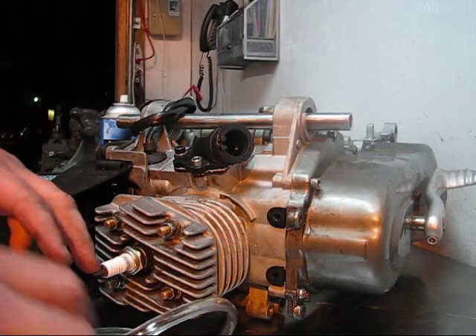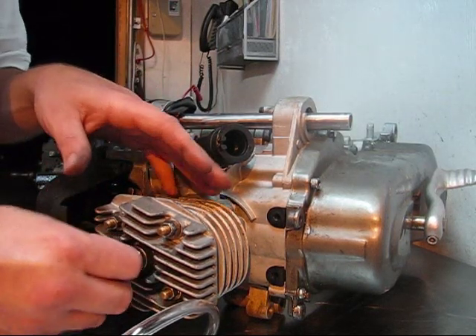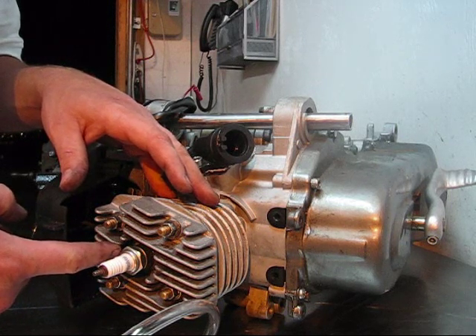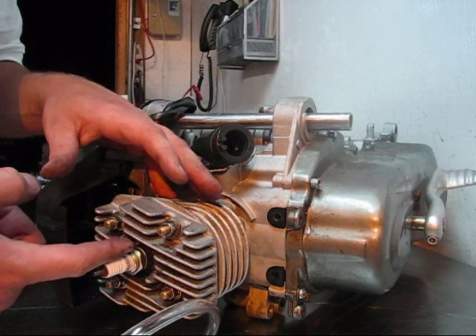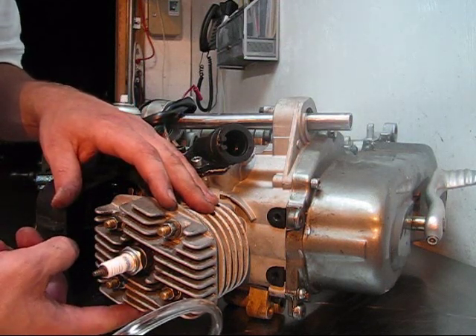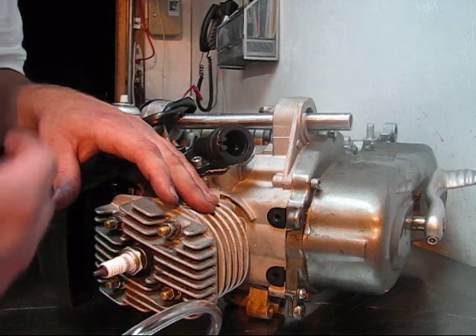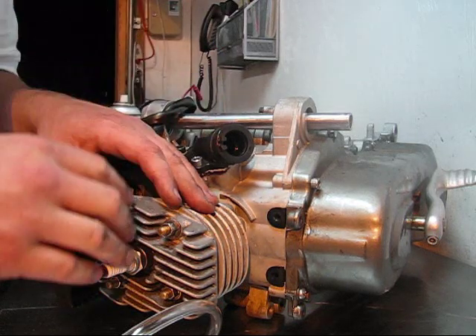To get started with our pressure test, we're going to make sure that the piston is at bottom dead center. To do this, you simply remove the spark plug and look down inside of the cylinder. You can use a flashlight and make sure that the transfer ports and the exhaust ports are all open. You can also do that before you put your expansion plug in the exhaust port — you can see the piston from there anyway, so rotate the engine and make sure the exhaust port is completely uncovered.